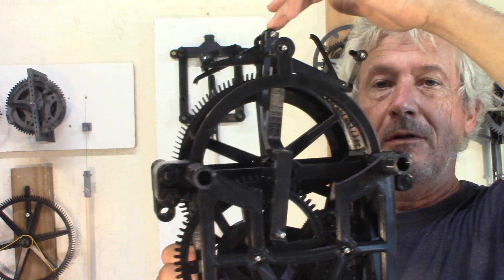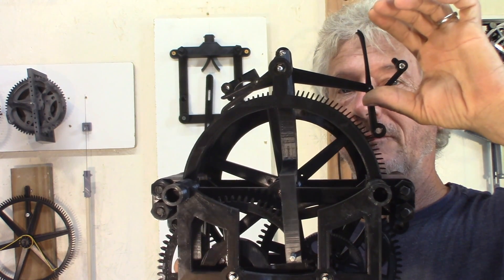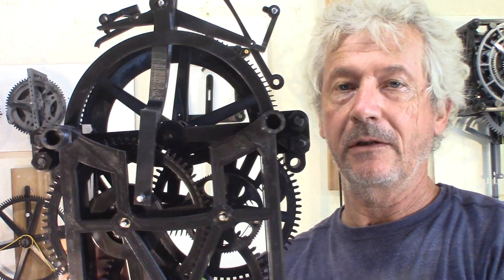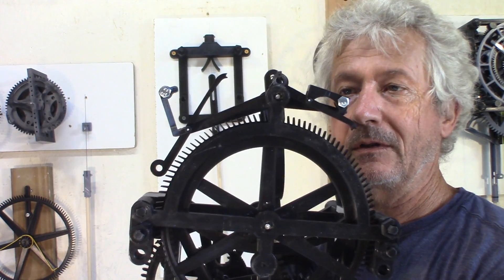I need to do a counterweight to have the anchor balanced — I forgot to do that. A counterweight is needed to balance the escapement anchor because the escapement is not symmetrical.